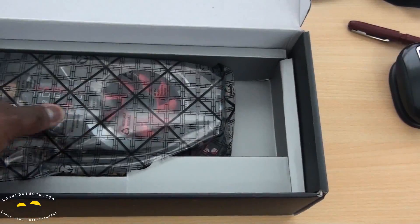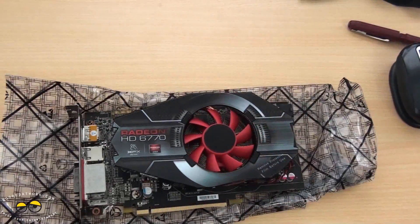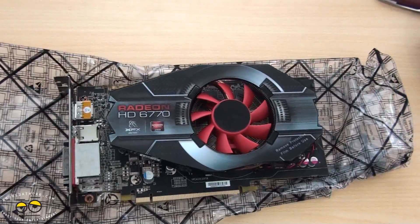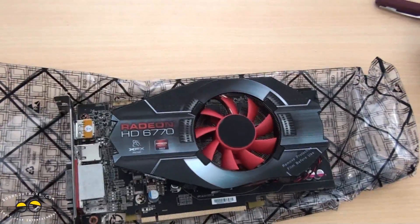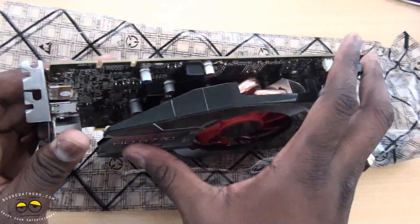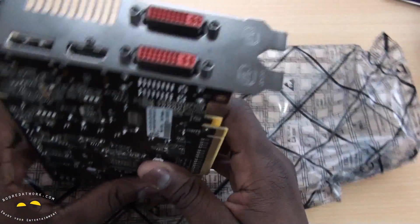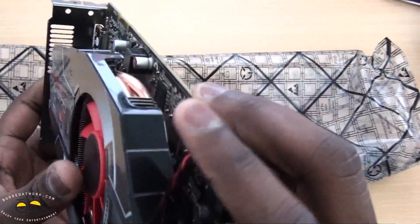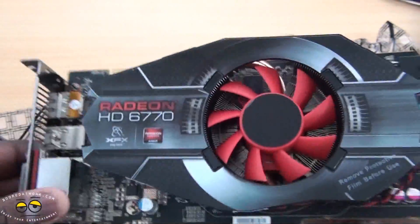Taking the card out — here is the card in question, the Radeon HD 6770. Moving a little closer, it's got a nice big cooling fan. It supports CrossFire — the CrossFire connector is right here so you can connect two cards. You have two DVI ports, one HDMI, and one DisplayPort. It's not one of those cards that are fully covered or enclosed — since it's a mid-range card, you really don't need it. But it looks solid.